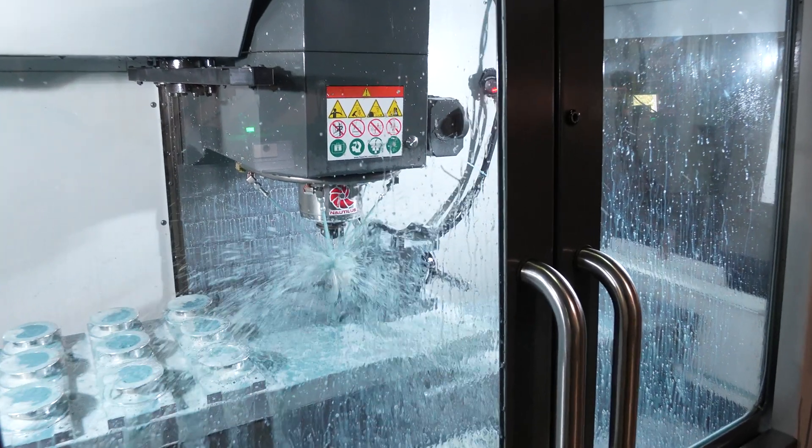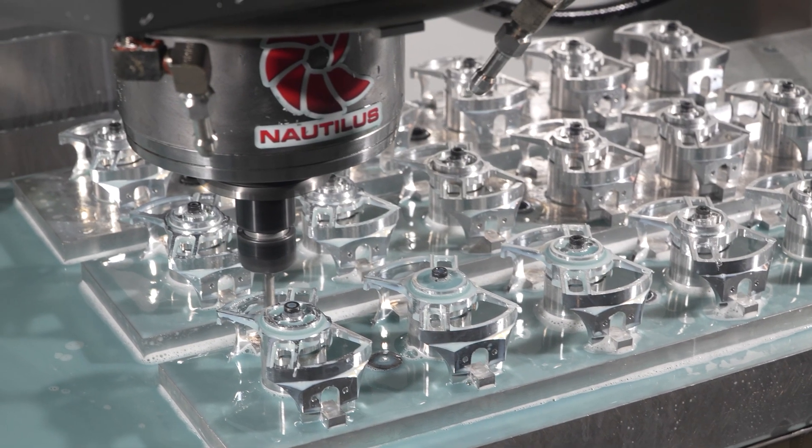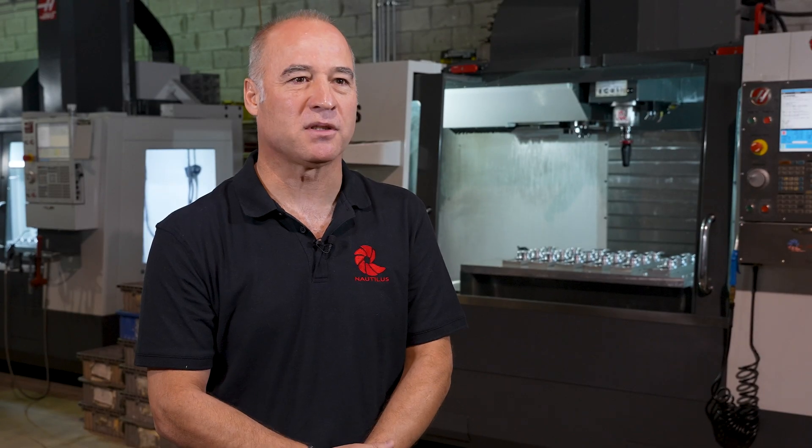We pride ourselves in continuously innovating. We make the best product, and Haas helps us do that.